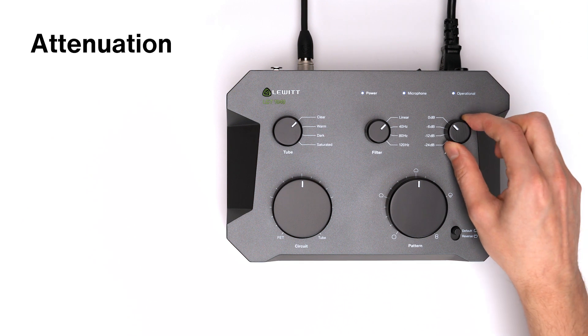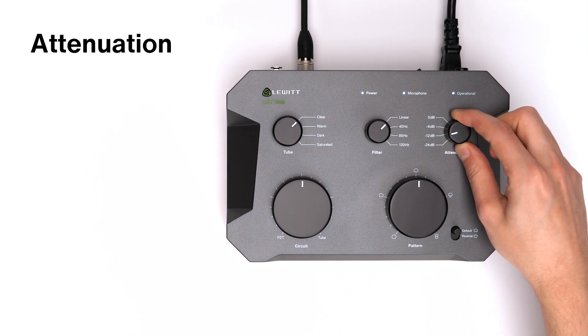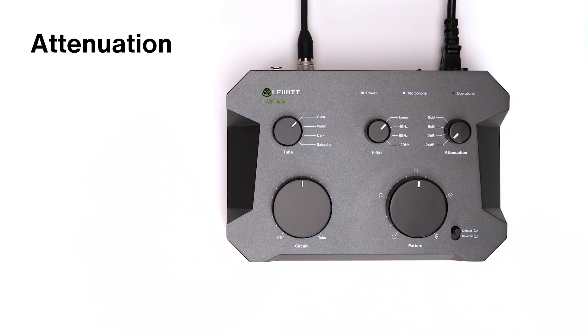Here you have attenuation settings of minus 6, minus 12, and minus 24 dB to lower the sensitivity when dealing with loud sources.